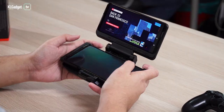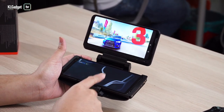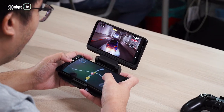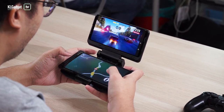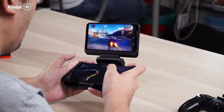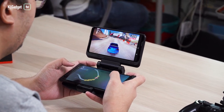So let's play a game. When you play Asphalt 9 on the TwinView Dock, the game itself is displayed on the secondary screen, while your phone displays the map and your stats. At the same time, I can look at the map at the bottom to see my position in the pack.